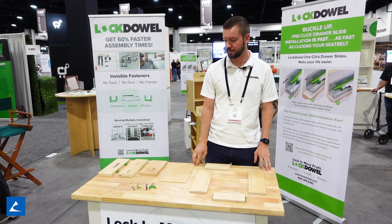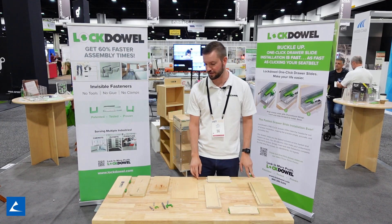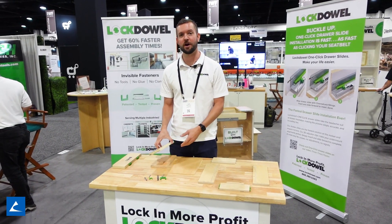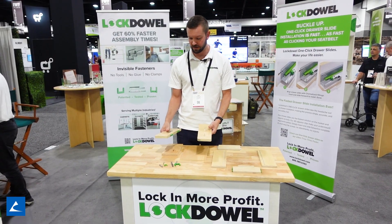My name is Matt Braniff. I'm with Locked Out. We are a tool-less, glueless, rapid assembly solution. The only requirements are a CNC router, edge-boring capabilities, and software like MegaVoA.